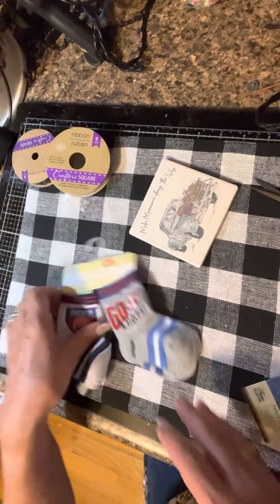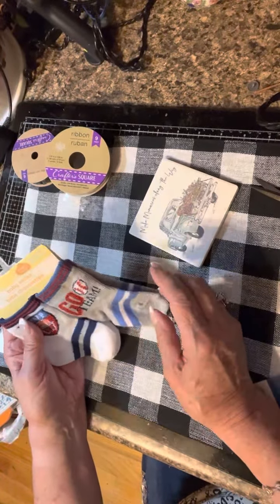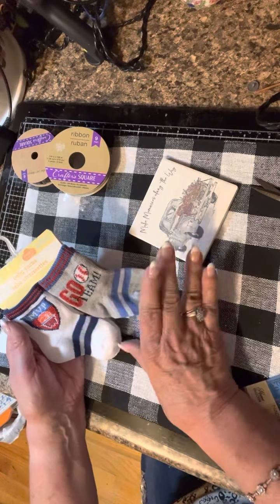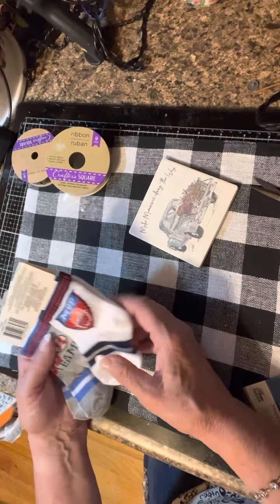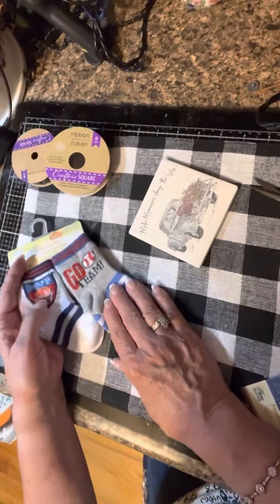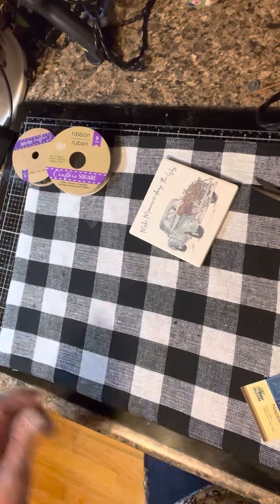I have a project for these — they're newborn socks. This one is baseball themed — we're a baseball family — and this one says MVP. We have a new baby coming into the family, so I'm going to be making a journal for the mom. It's going to be a fun project.